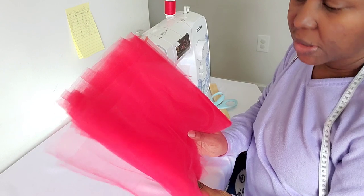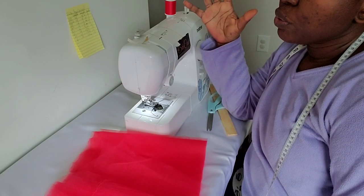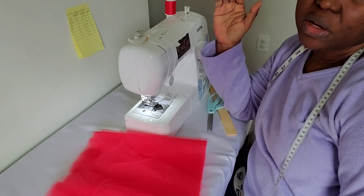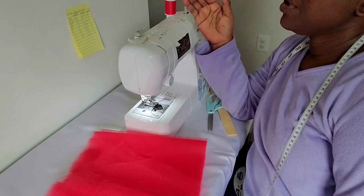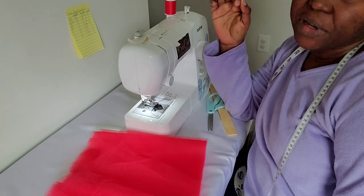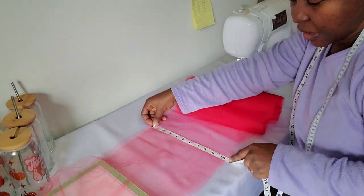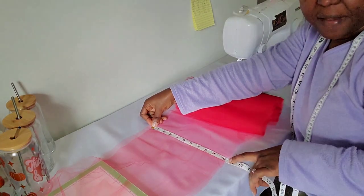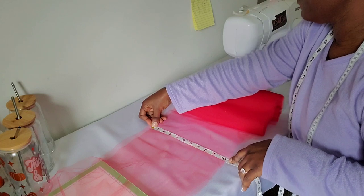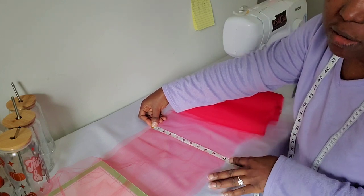So now I need this for a three-to-six-month-old baby. My measurement for zero to three months is six inches long, and for a newborn it's four inches long. Since this baby is three to six months, I am going to be making a length of five inches long. For zero to twelve months old it's also six inches long, so I'm doing five inches for this one.